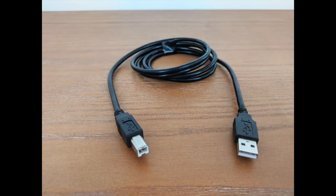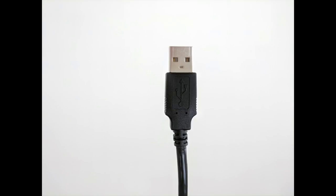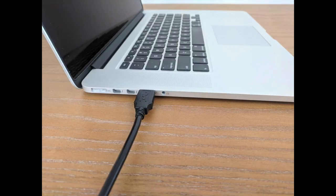Whichever type of port you use, once you connect either a MIDI to USB cable or a USB 2.0 cable to the back of the keyboard, the other end of the cable is the same — it's just a standard USB plug that you can connect to a USB port on your computer. Or if you're using an iPad, you'll connect the USB plug to an adapter which in turn connects to your iPad.